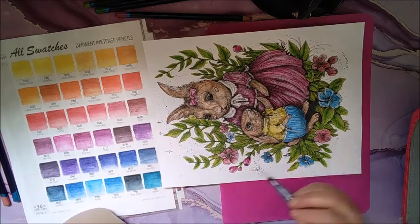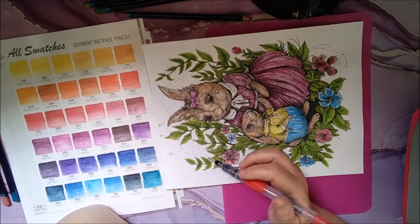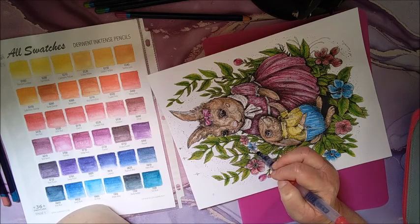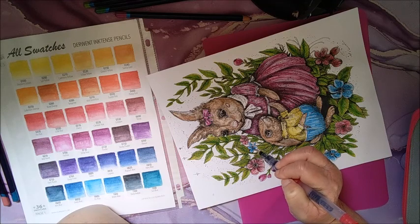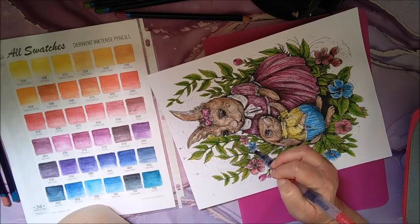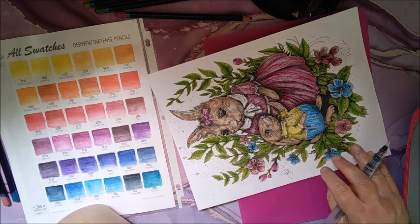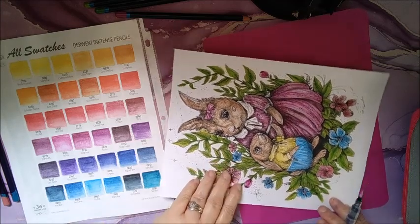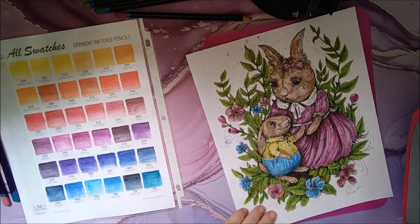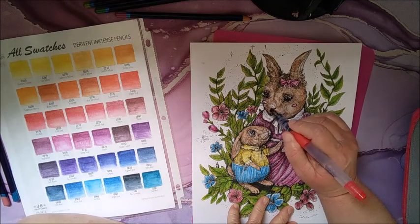I don't know if I want to do inks for the background or — oh my gosh, I can't think of the name. They're like the crayons — Neocolor Twos. I don't know if I want to do those, or inks, or just splatter a little bit all over.